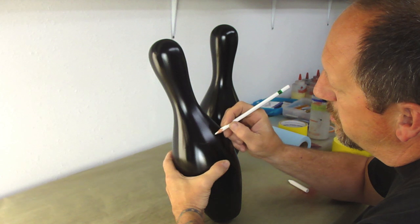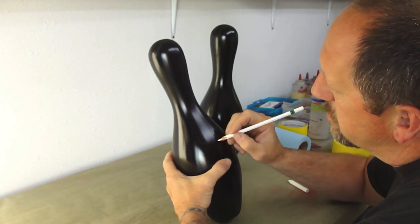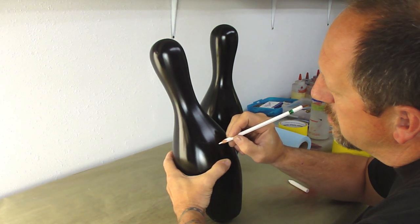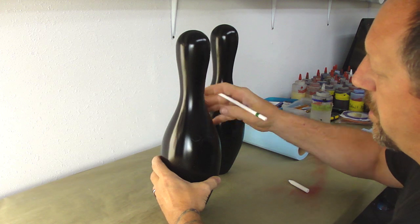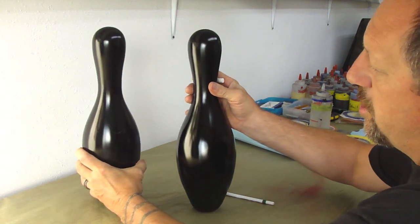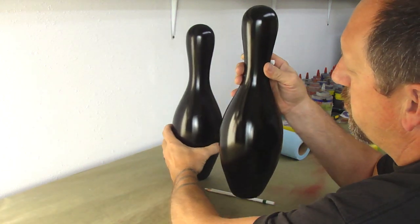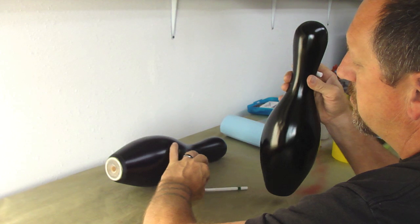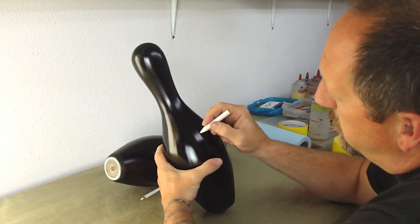You just sketch it on lightly, just draw in the eyes. I'll finish that one out here in a second. But I'm also going to show you how to take a piece of chalk and do the same thing. You want these set in level or they will fall over — let's just lay it down. You can use a piece of chalk and do the same thing.